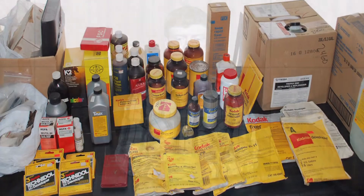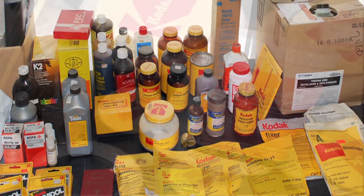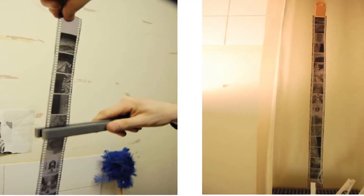An array of chemicals makes up the developers. Both the stop bath and fixer are liquids that are required to develop a roll of negative film. After washing the film with filtered water, the negatives are ready to be hung up and dried.